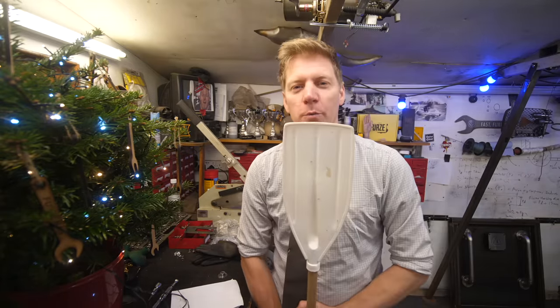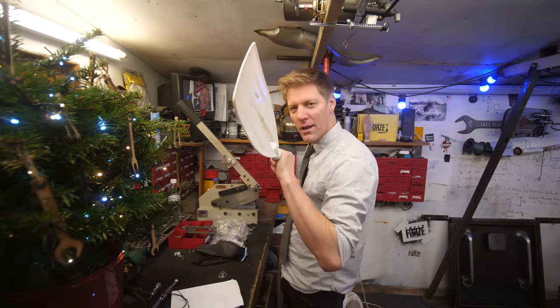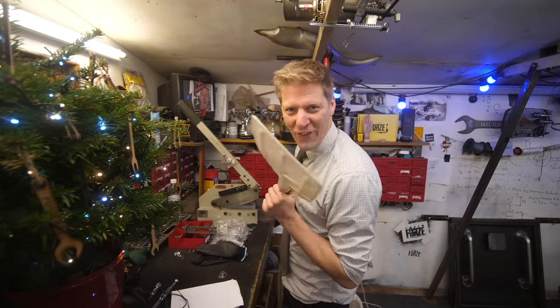Boats have oars - we know boats have oars. Planes have propellers, but boats can sort of have propellers as well in terms of props, outboard motors. So I'm thinking we'll put propellers or outboard motor things in the oars.